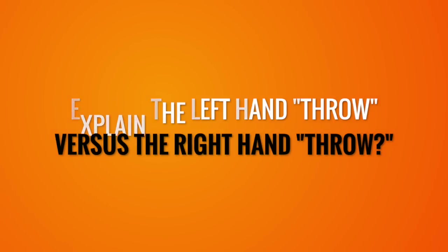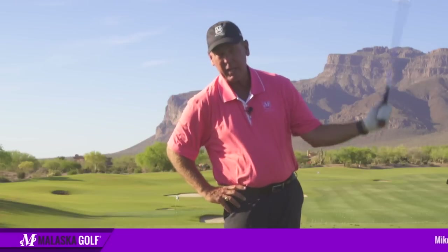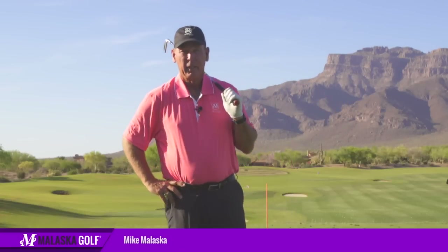This question comes to us from Daniel from Canada. Daniel says he's a left-side dominant player and the throwing-the-ball thing — he likes to think about his left hand. So how can we use your left side?